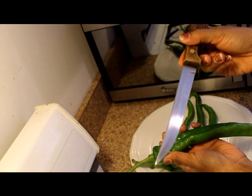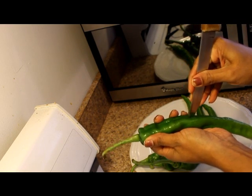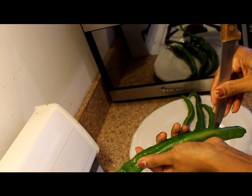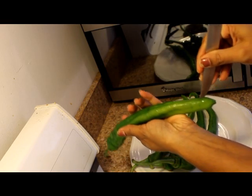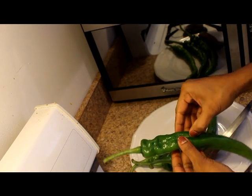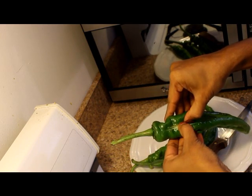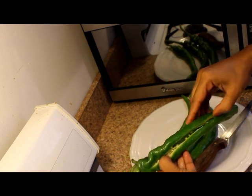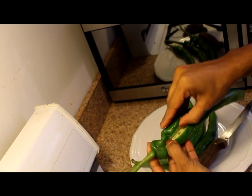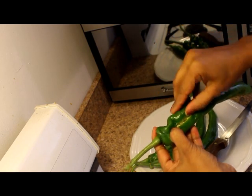Cut the seeds in a sharp way, cut the seeds in a small way. Then we're gonna cut it at the end — cut, then cut this cut.